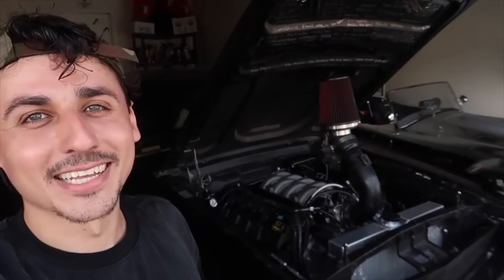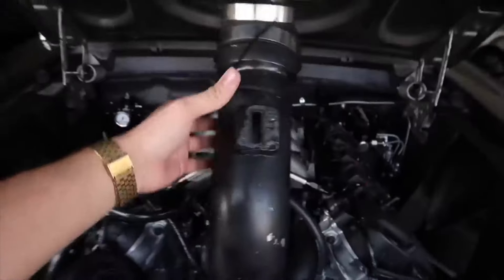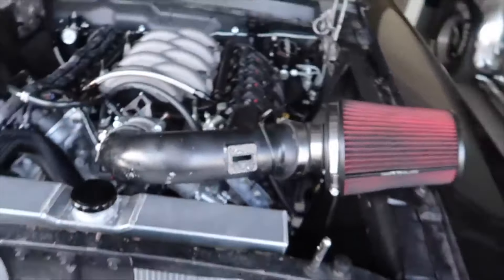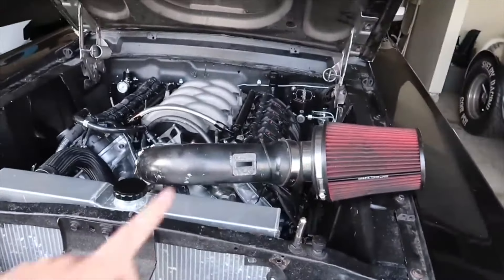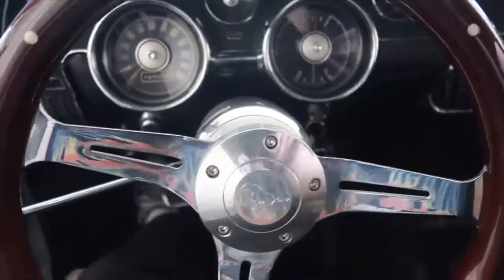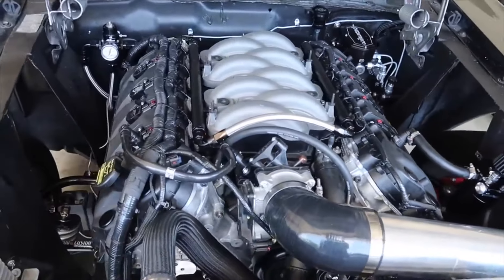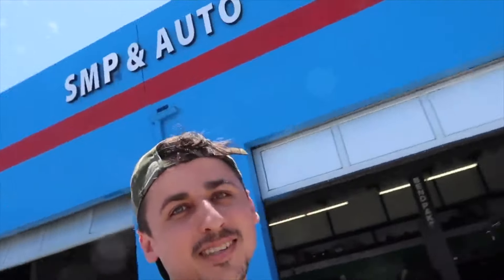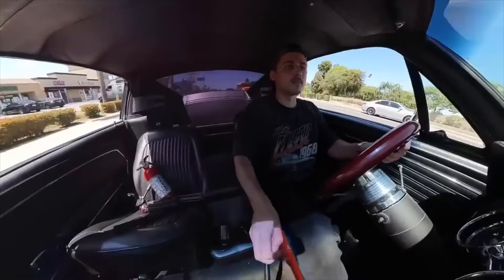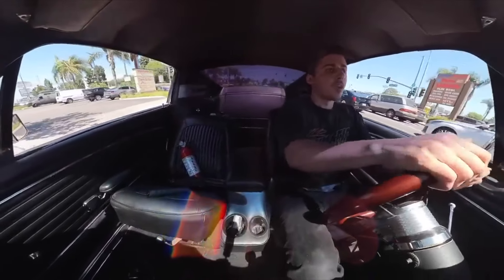Now it's time to put the cherry on top with the tune. But before the tune, we have to say goodbye to the unicorn intake — it looks cool but it's just not sustainable for driving. So we installed a custom cold air intake. Lastly, I needed to get the car tuned to get it running right. I got it tuned by SMP here in Huntington Beach and Sergio got the car running good. If you need a tuner for a Coyote, hit up SMP — tell them Nate Rider sent you and he'll get you dialed in.